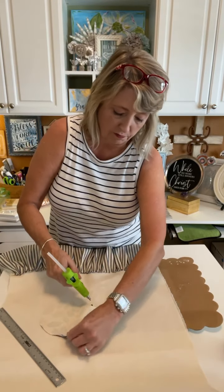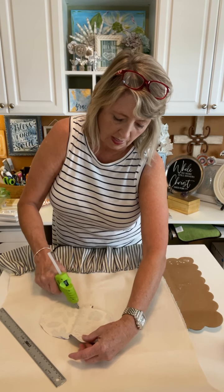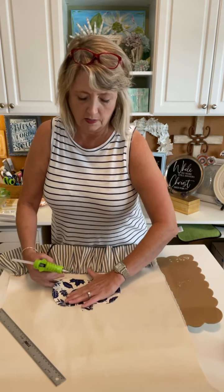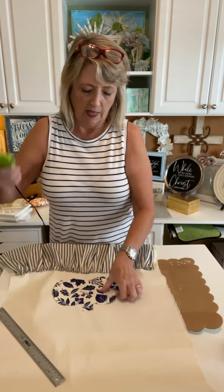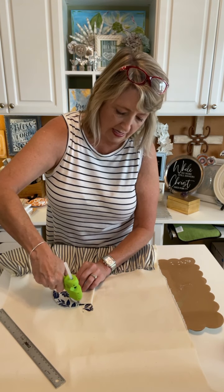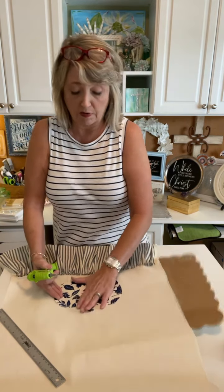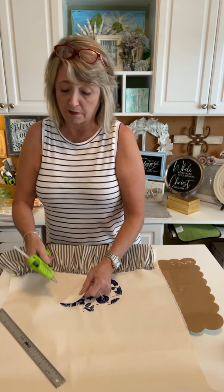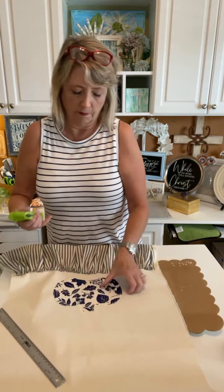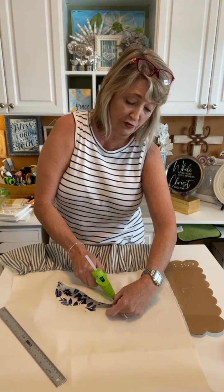I'm just gluing right around the outside of the pumpkin, going clear down to the bottom, then leaving it open. I'll show you what it looks like with some stuffing in it. I did that with the bunnies on the Easter table runners we made this spring and it was adorable. I do have some other pieces to go onto this that are super cute as well.